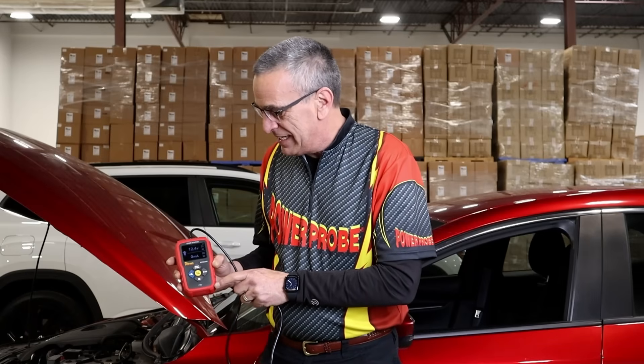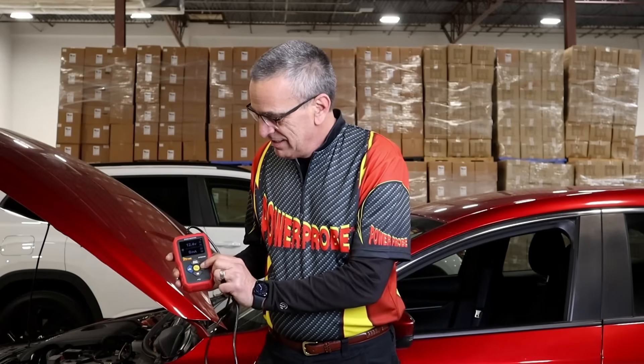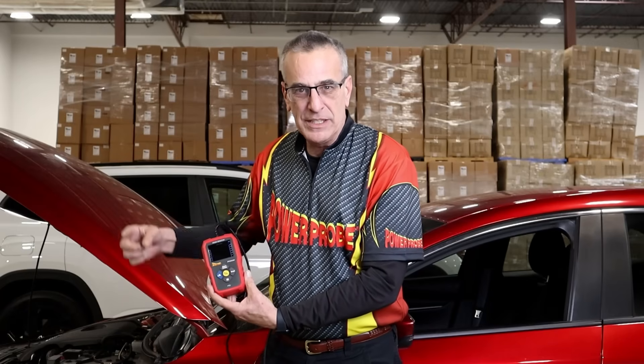It'll supply up to 10 amps. It's got a big enough battery — you can do monitoring overnight. There's a graphing mode and even an app you can connect to if you want to do long-term monitoring and see spikes and dropouts over time.